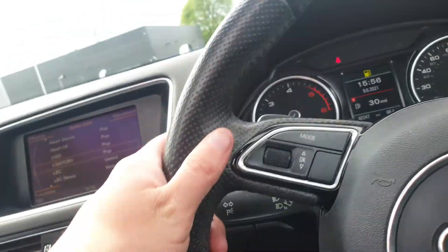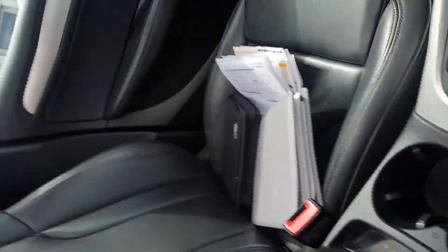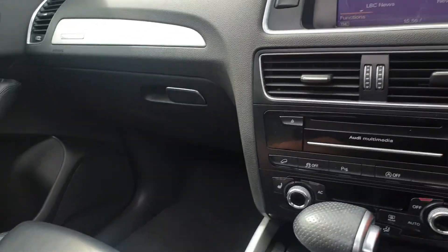Cruise control, which is an optional extra — so it's got quite a few extras on this one to be honest. You've got cup holders just down here, underarm storage, and we've got stacks and stacks of service history for this one.